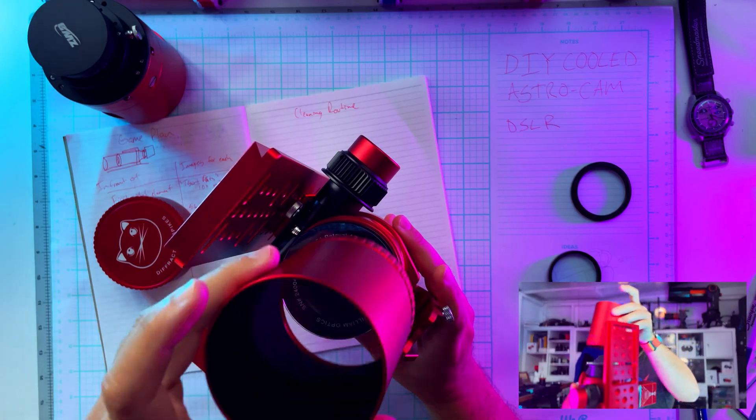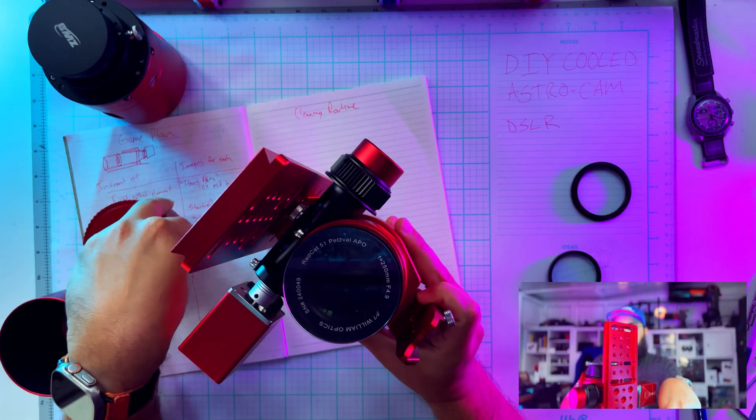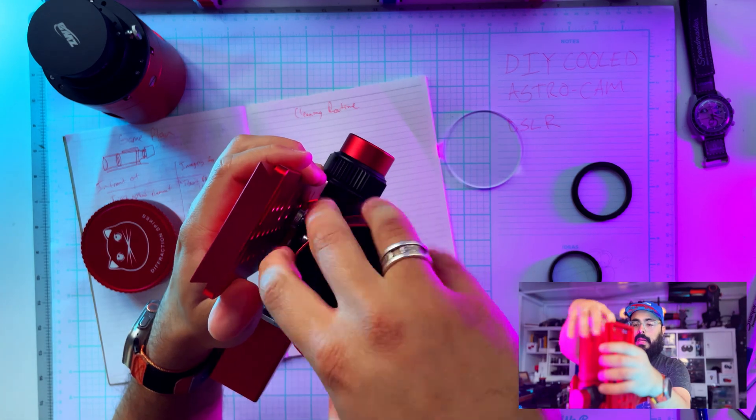With the dew shield on it, we're going to take images — 15 seconds, 30 seconds, and one minute. It will be tracked and guided, so it should be fine.